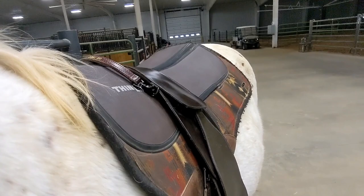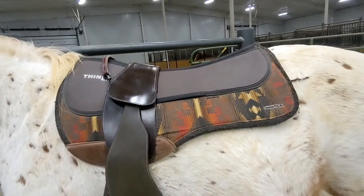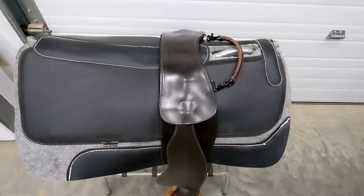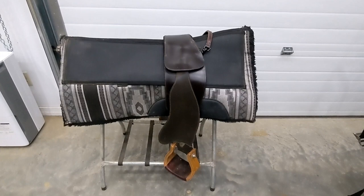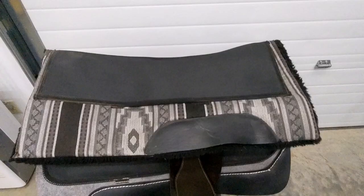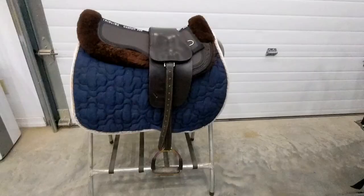This is what the Thin Line saddle pad with the TCS looks like on Dot. These pads are also shimmable, so if you want a little extra padding you can buy foam inserts to stick in the pads. This is another variation — still a western-style pad but with a bit more technology. There's also a square Thin Line pad, very similar to the last one with a felt bottom, and a second square Thin Line shimmable pad with Thin Line foam on top but with a sheepskin bottom.